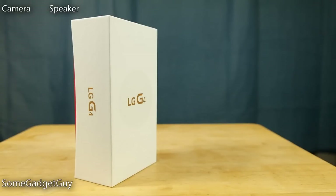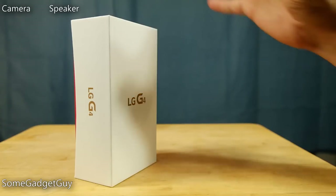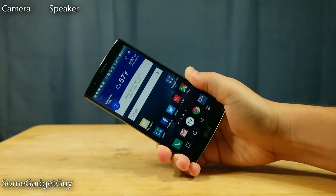Here we go folks, LG's latest and greatest flagship phone. We don't have time for some crap unboxing because we gotta talk about the LG G4.